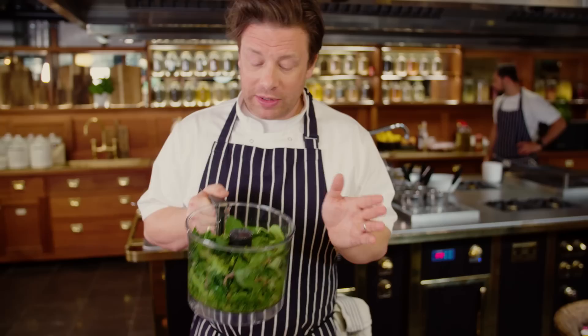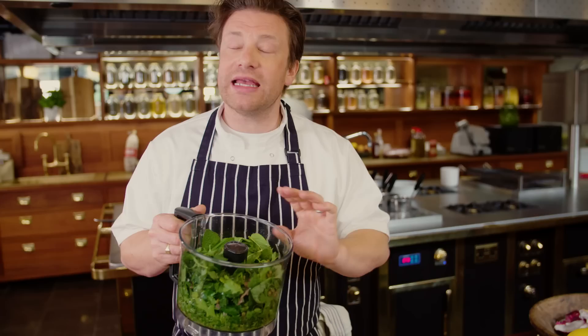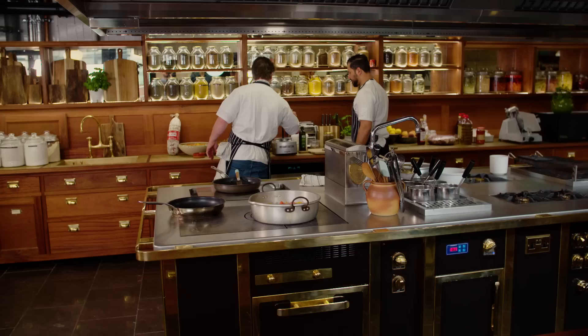And then we're going to serve it with a salsa verde, which is parsley, mint, a bit of basil, garlic, capers, anchovies, mustard, olive oil, and a bit of vinegar. It's the most delicious green sauce. I'm just going to whizz that up in a food processor. We make this every day — keep it fresh, keep the fragrance of those beautiful soft herbs in there.